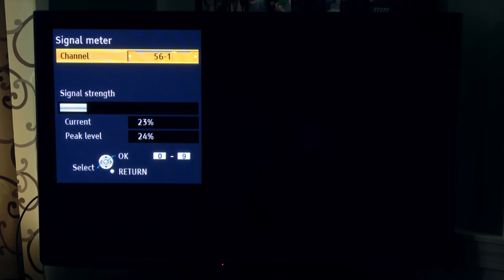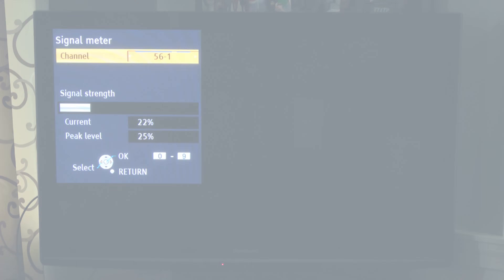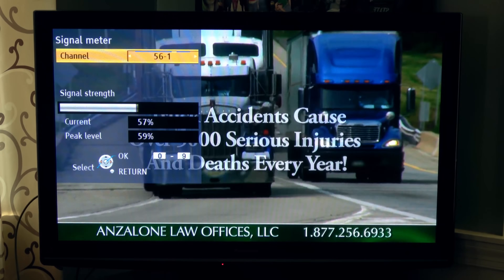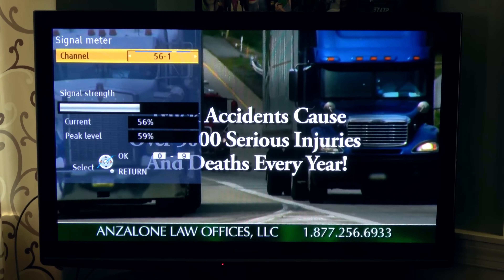Here's the signal on Fox56 without the preamp. The station broadcasts on UHF channel 22. It's hovering at around 20 to 25% with no picture or sound, just like the other stations. When I add the preamp, the signal went up by about 30% to produce a watchable picture without any breakup.